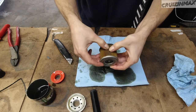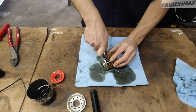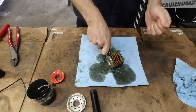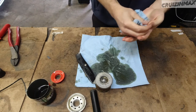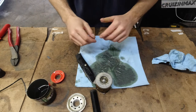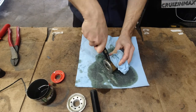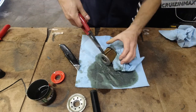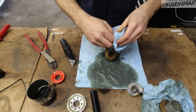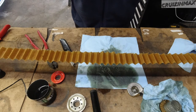I'm going to cut this paper filter element out to get a better visual look at what's caught in it. Be careful doing this — I actually cut myself during this part, so watch your fingers with the metal edges.